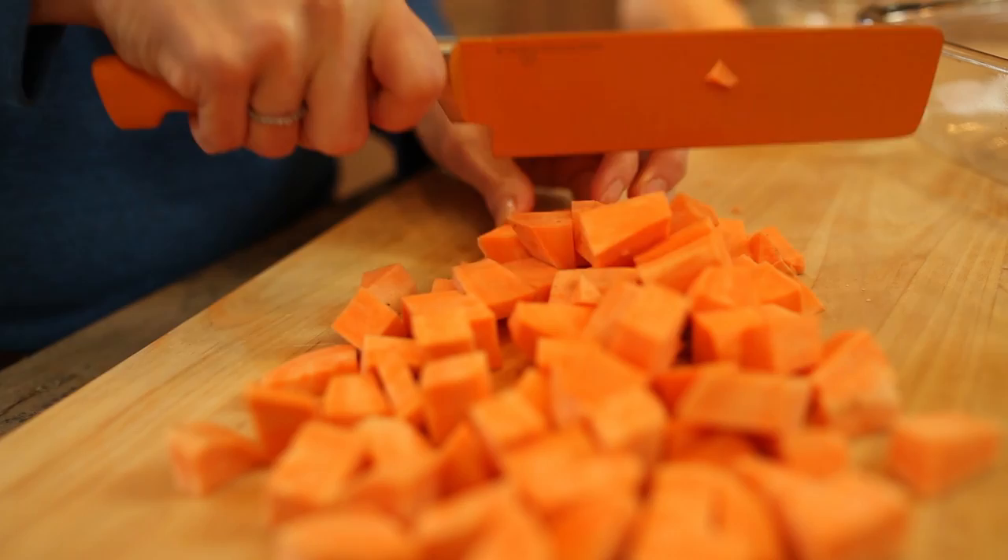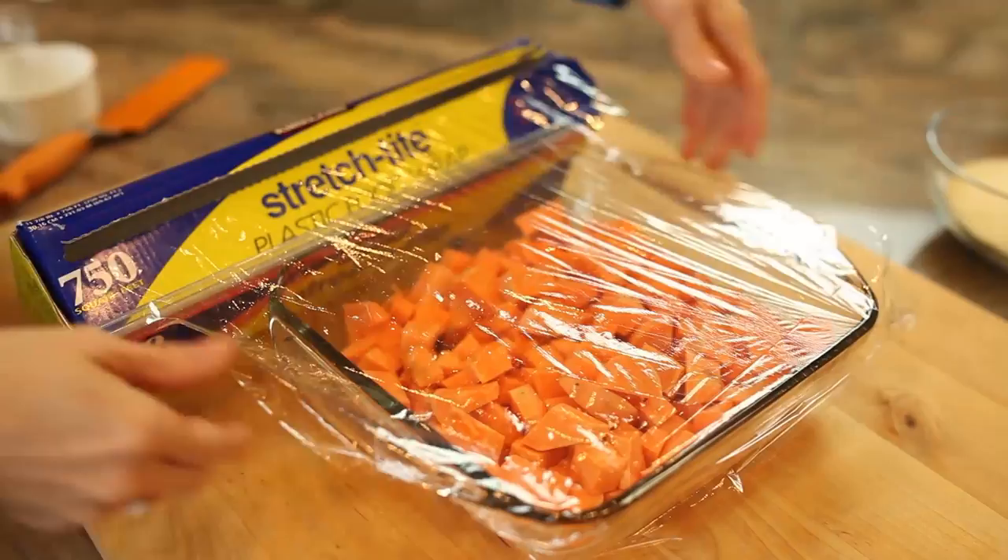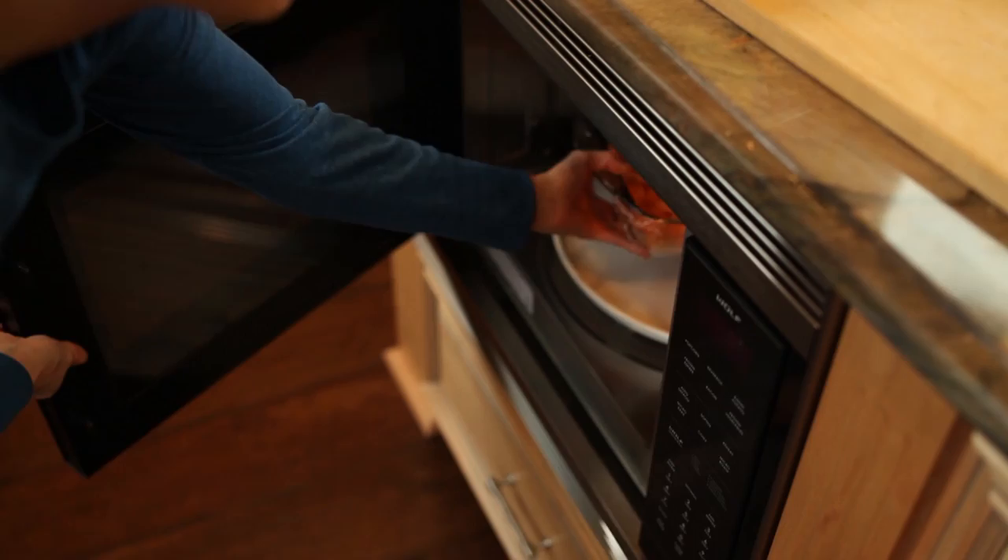We're gonna peel, cube and measure three cups of sweet potatoes, then steam or boil them. But today, I'm gonna show you the microwave method since many of you have emailed me specifically about how to make them this way. In a microwave safe bowl, place the cubed sweet potatoes, add a little water to create steam, and cover them. In they go for seven to ten minutes.